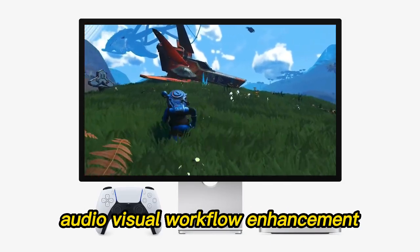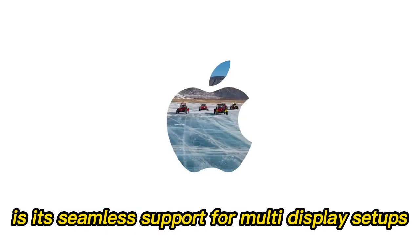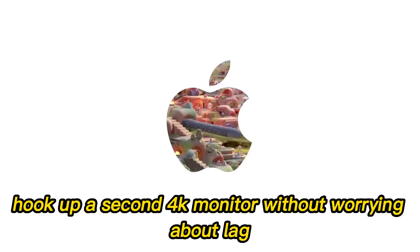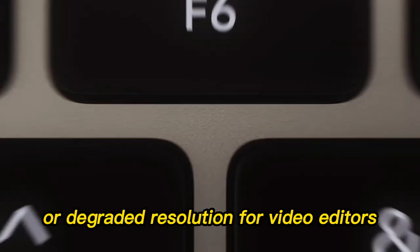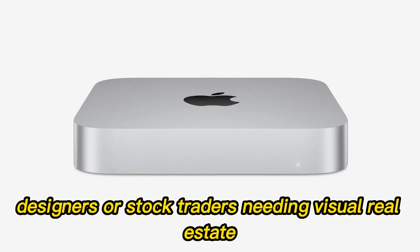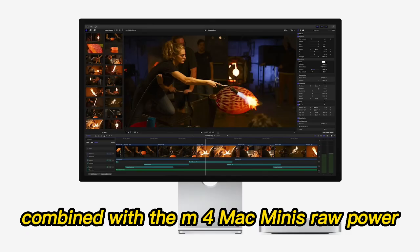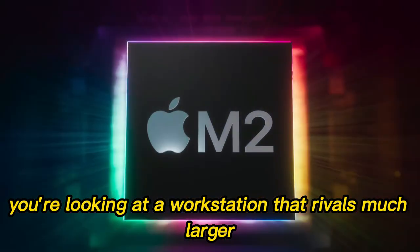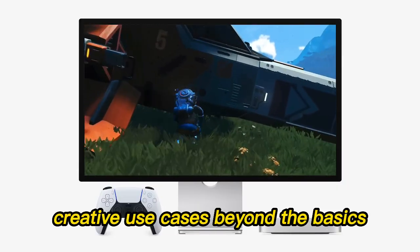One standout benefit is its seamless support for multi-display setups. Hook up a second 4K monitor without worrying about lag or degraded resolution. For video editors, designers, or stock traders needing visual real estate, this feature is a game-changer. Combined with the M4 Mac Mini's raw power, you're looking at a workstation that rivals much larger — and pricier — desktop rigs.